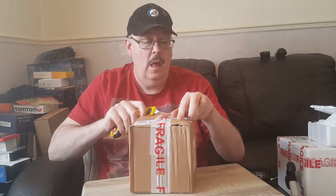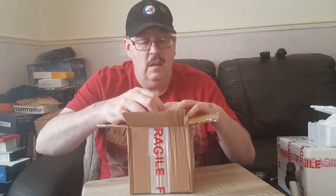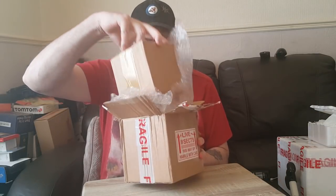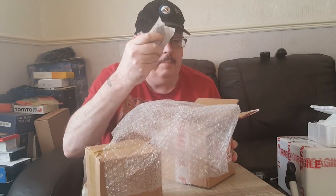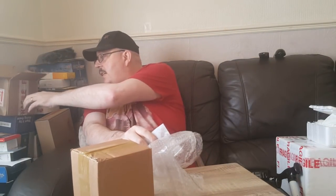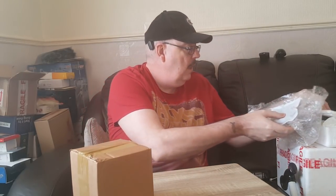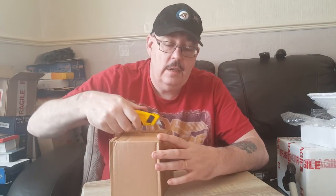We're moving on to the next parcel. This one's come from Portsmouth Tarantulas and arrived this morning. These are all ones I haven't got - I don't know if there are any freebies, but I always ask, because if you don't ask you don't get. As always, packaged well - one box inside another box, the pack's still toasty warm.